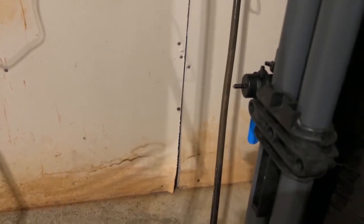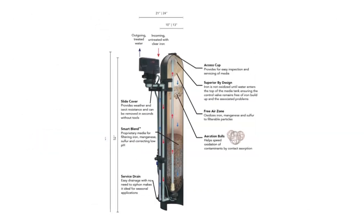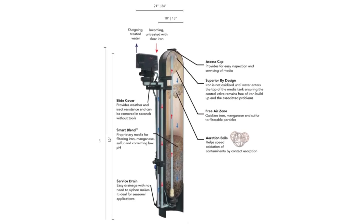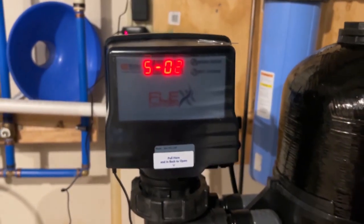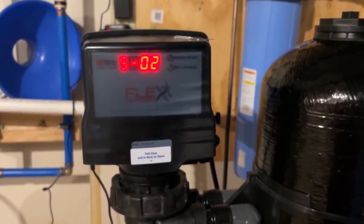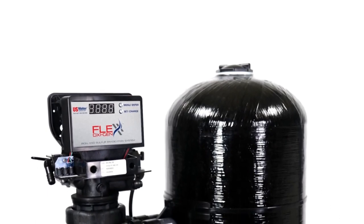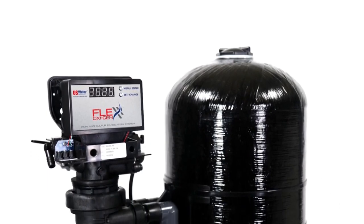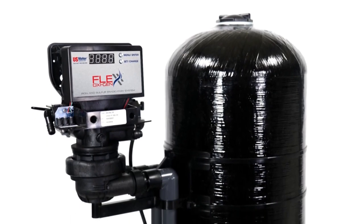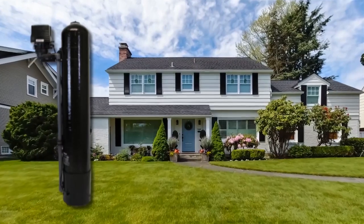Since it's a fully automatic backwashing filter, the Flex system removes accumulated contaminants and automatically backwashes the filtration media to eliminate pressure drops and keep the media in top condition. This system also features a next-generation digital control head that can communicate with your smartphone through a Bluetooth mobile app, where you can read the current flow rate and monitor water usage. It also comes with a battery backup that keeps the system operating in case of a power outage.